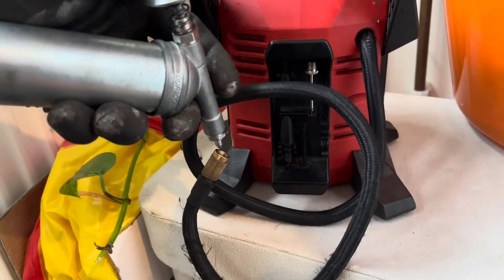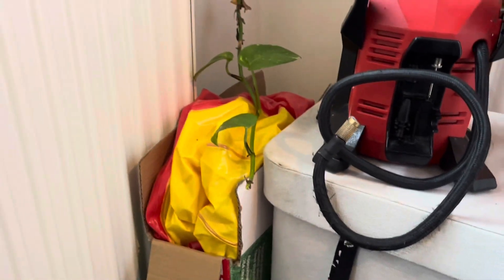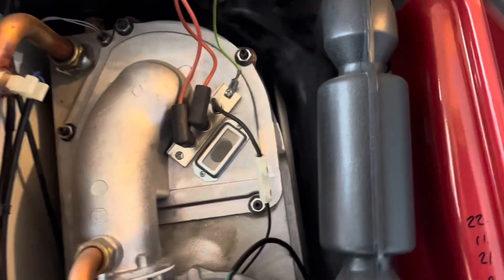Get the inflator ready. I grease up the end of the inflator, but sometimes the Schrader valves will pass after you've touched them. This just forces a bit of silicon lubricant in and helps it reseat itself when you're done.